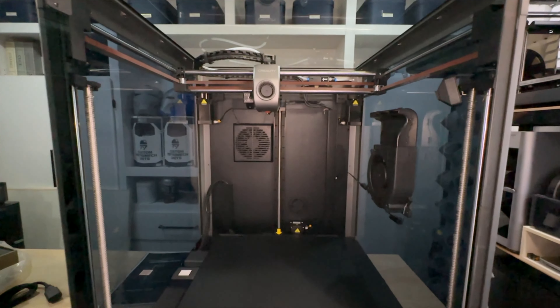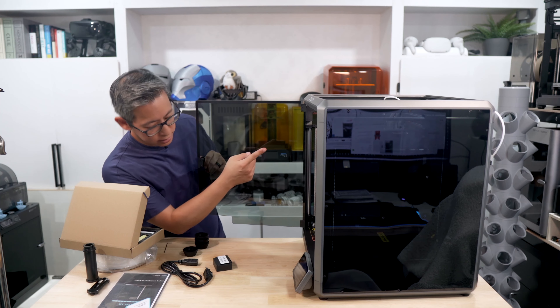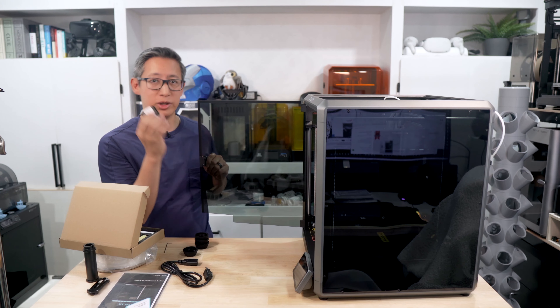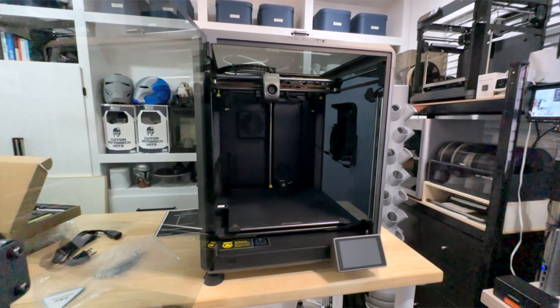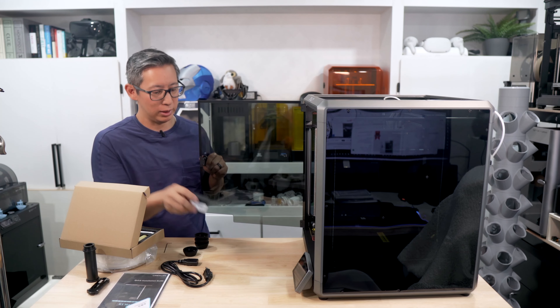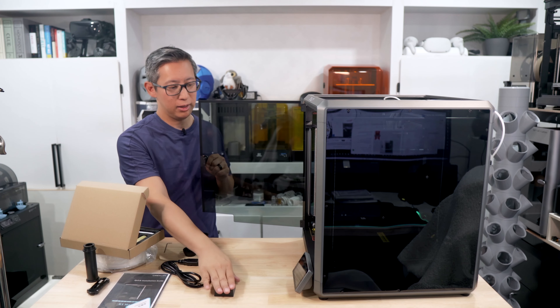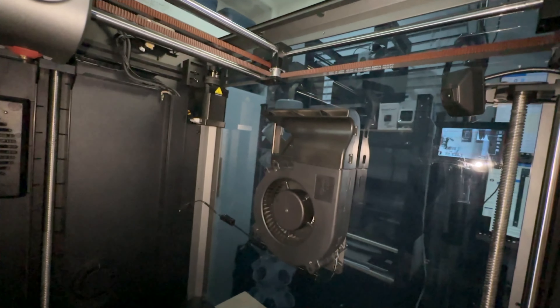One thing I noticed about these Creality 3D printers is the cable protector within the printer always comes loose. Every single one of my Creality printers, that little plastic piece covering the cables, has always come off — so a better design for that is definitely possible. To fix it, all you have to do is take the plastic piece and snap it right back on.